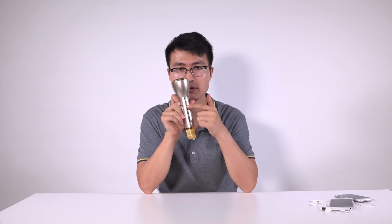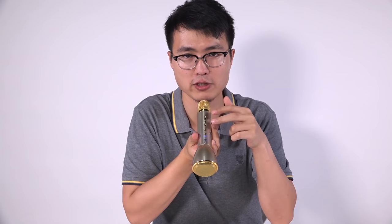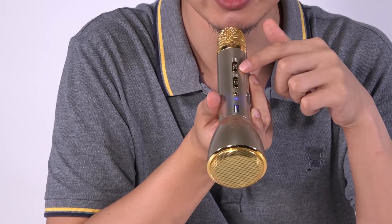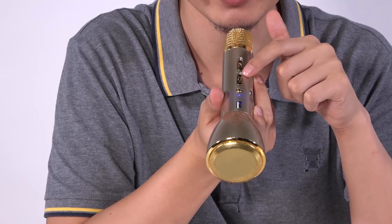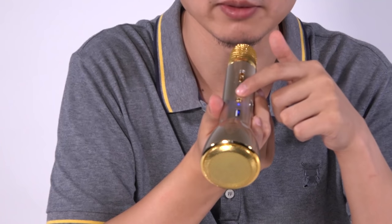It amplifies your voice immediately. It's an independent mic because it has a built-in battery. Now as I turn it on — these two buttons: this is the power button, this is the echo sound effect button, and this is the volume button. I'll push the volume to the maximum and echo to the maximum.